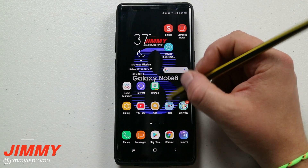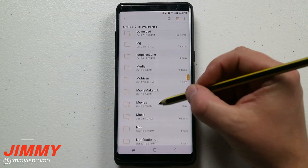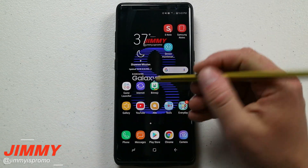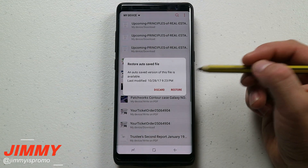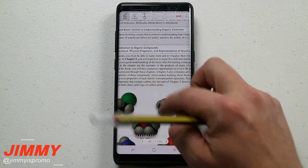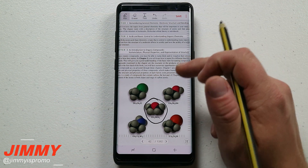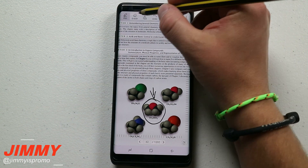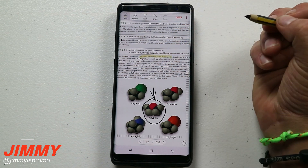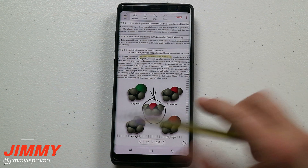When you open the application, it shows all the PDFs on your phone. If it's an Excel or Word file, it won't show up because it's not a PDF. Another way to find it is to go to the Samsung folder, then My Files, then Internal Storage. When you find the file, go into Write on PDF — for example, I'm opening an organic chemistry document on page 42. Let's say you need to circle something — you can also go into the highlighter, choose yellow, and highlight certain areas.